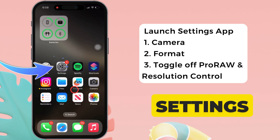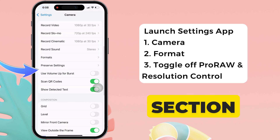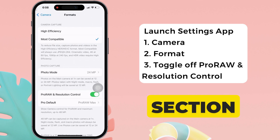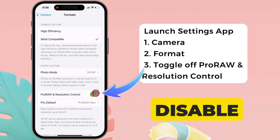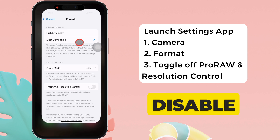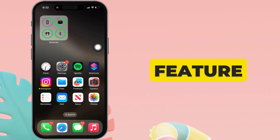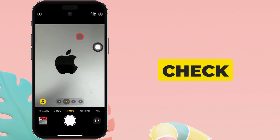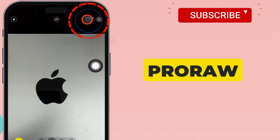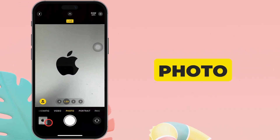To do so, launch the Settings app on your iPhone. Scroll down to the Camera section, then tap the Format section. Then turn off or disable the toggle next to ProRAW and resolution control to disable this feature completely. In case you want to use this feature sometimes, you should check before taking photos and tap the ProRAW icon at the top right corner to capture JPEG photos in photo mode.